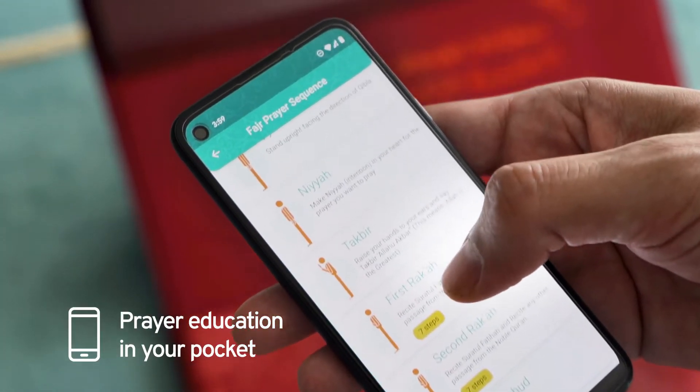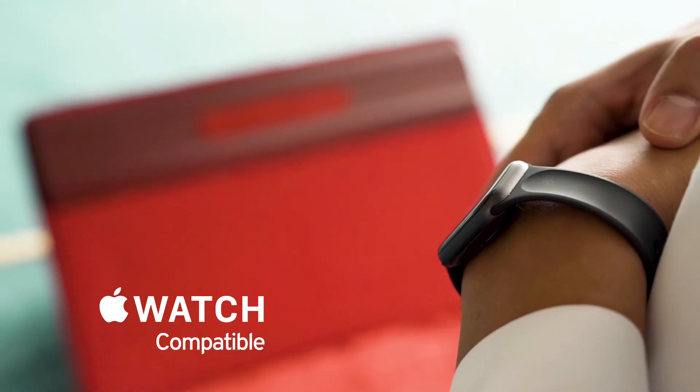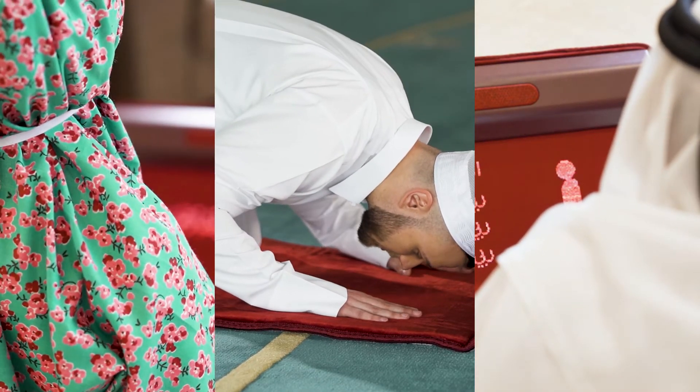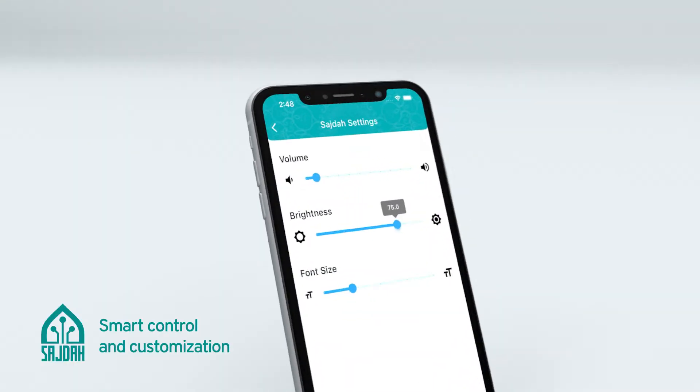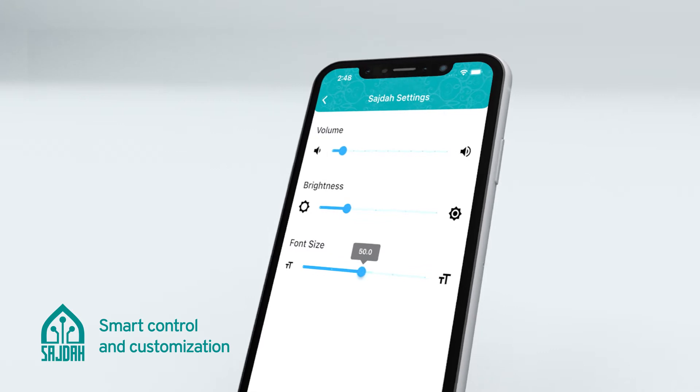The Sajda app puts prayer education in your pocket. Available on your smartphone or Apple Watch, the app can be used by up to three people. The app lets you customize your Sajda experience — use it to adjust the LED screen brightness, volume, font size, and text scrolling speed.